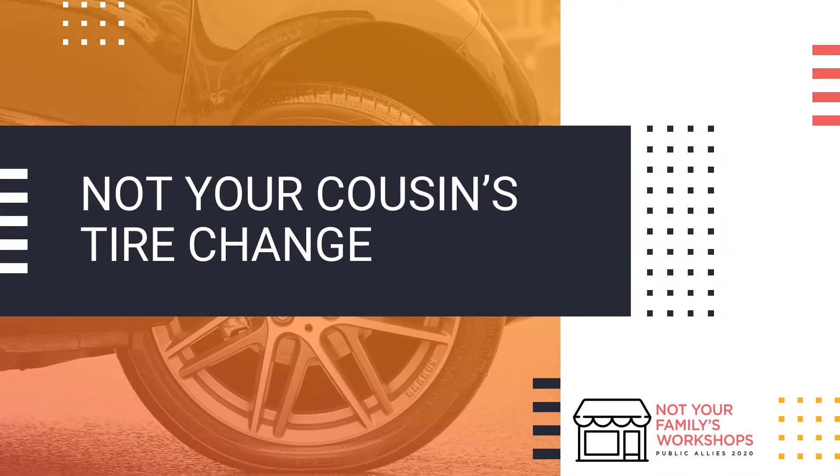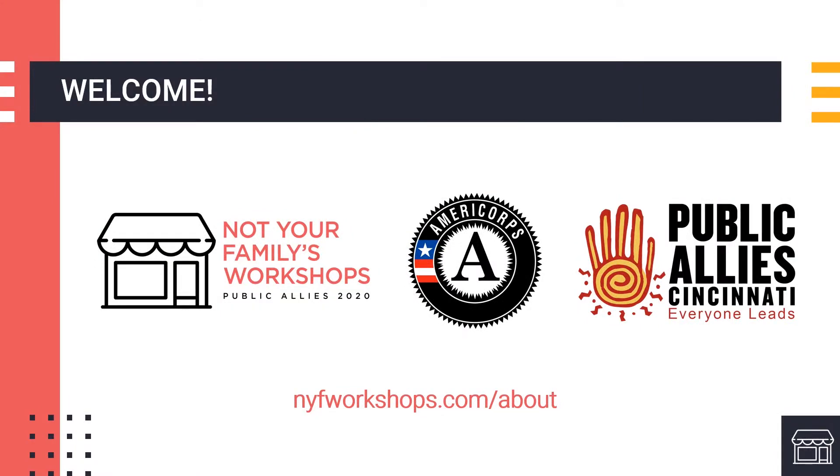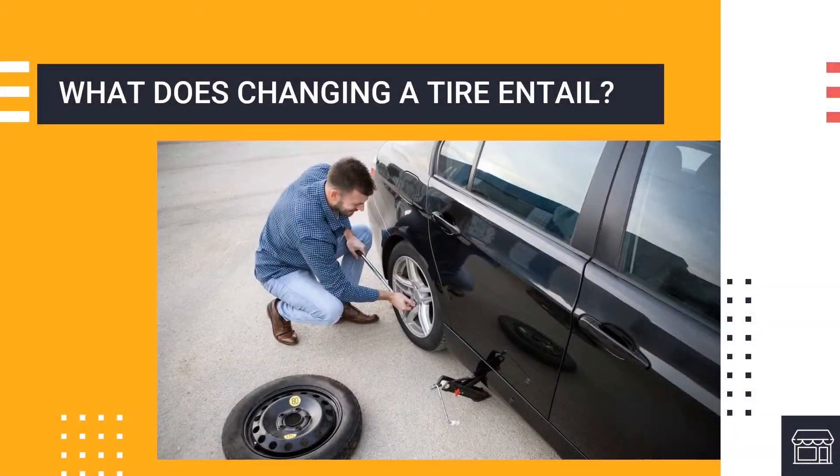Hello and welcome to Not Your Cousins Tire Change. The Not Your Family's Workshop Series is brought to you by AmeriCorps and the Cincinnati Public Allies. To learn more, visit nyfworkshops.com/about. Today's video will provide information on car tires and how you can change one on your own, whether it be in an emergency or for routine maintenance.